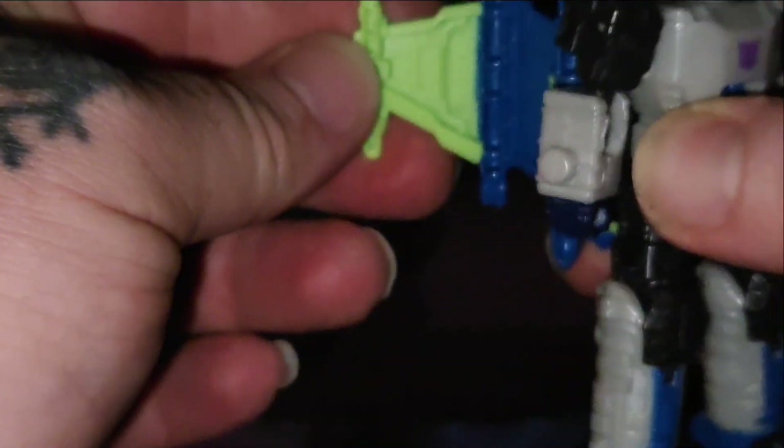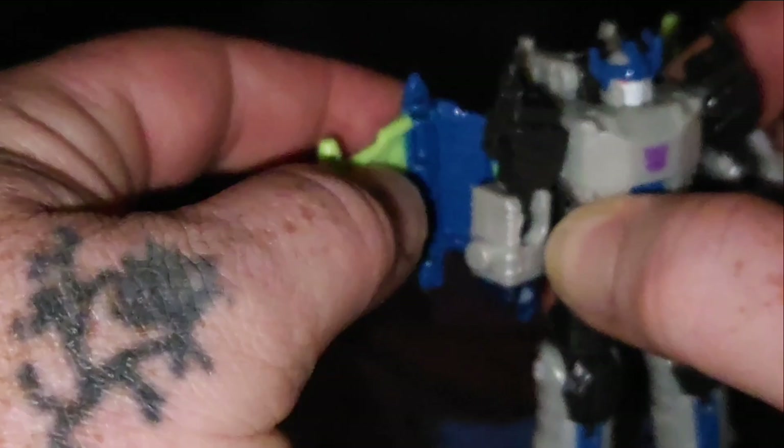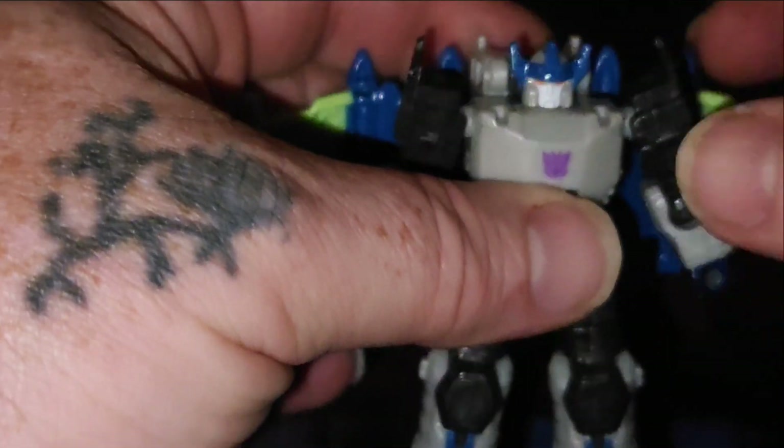The wings can go backward and forward, all depending on how you want to do it. They're kind of soft-detented.